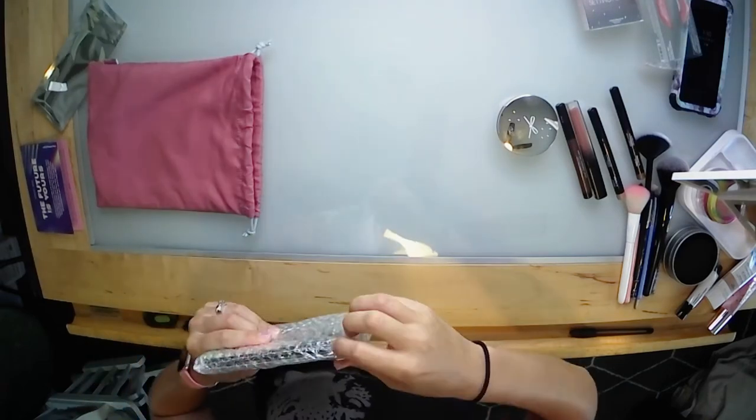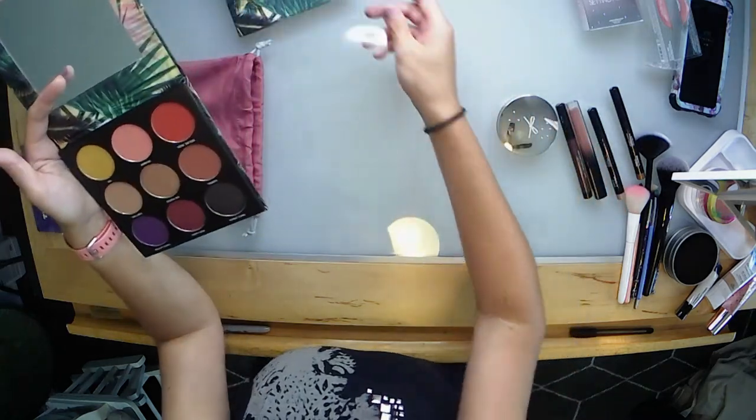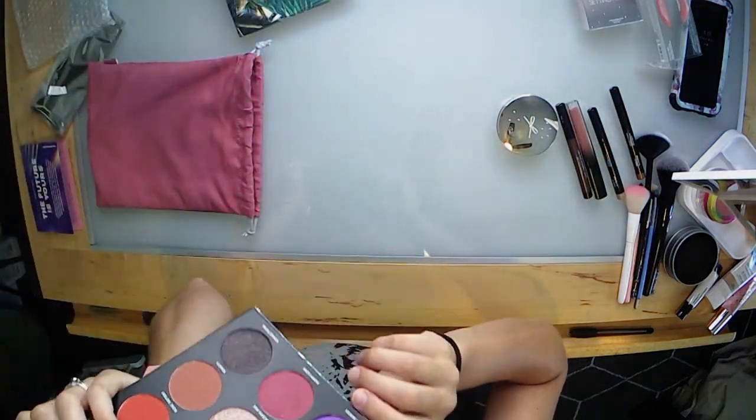The last thing in the box is my favorite — an eyeshadow palette! It's by Estate Cosmetics and they must have collaborated with Bailey Sarian, who I'm not familiar with, but I love the outside packaging — it's very tropical. Oh wow — those are big eyeshadow pans, that's amazing! They're like half-dollar sizes. It's a very pretty color story, very tropical, very summery.